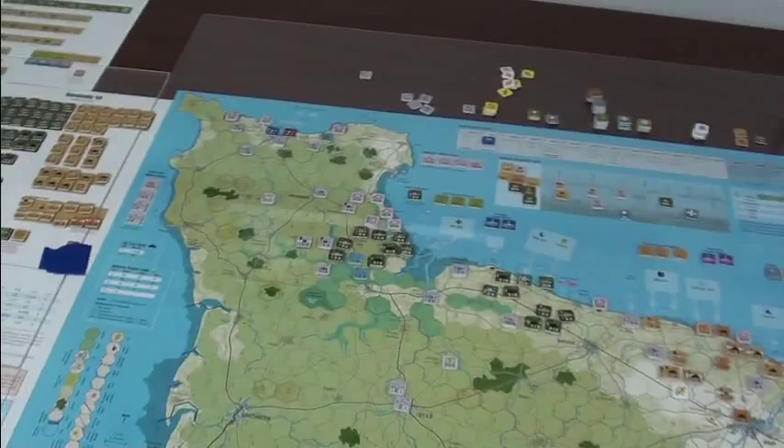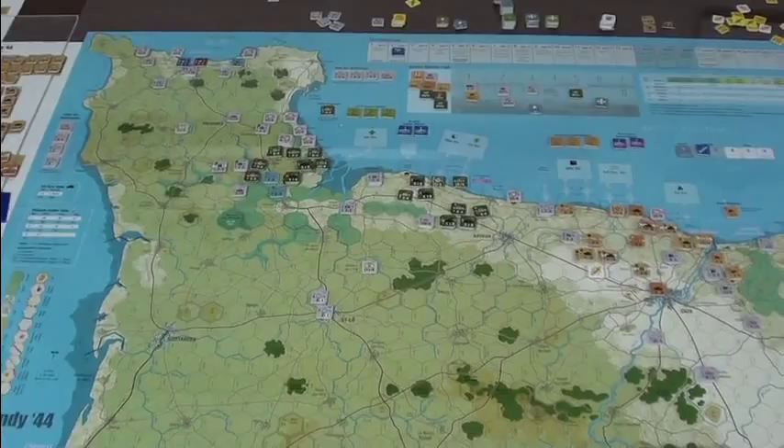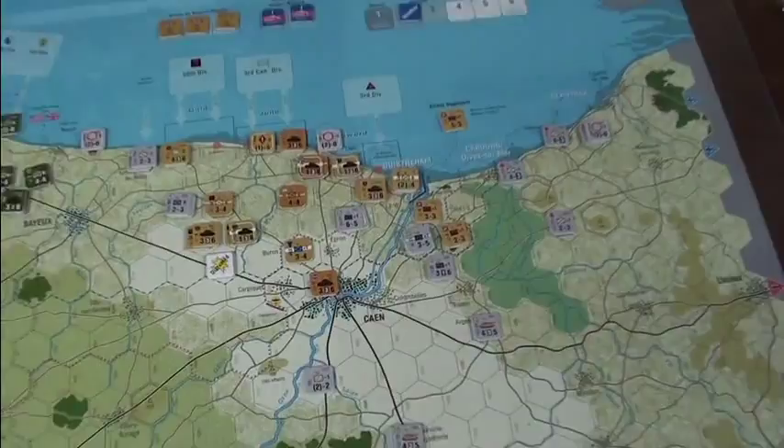I've got it set up here in my classroom in the corner, you can see here. I've been playing it with a few high school students, and I'm working my way through the game again. This will be the third time through, and I'm just playing solitaire this time. I've just finished the first turn.